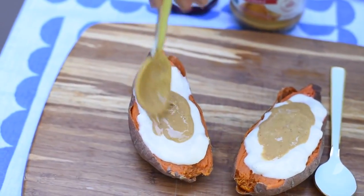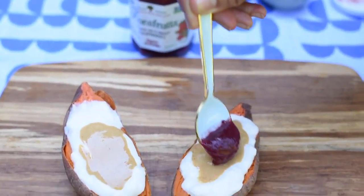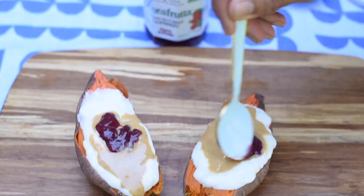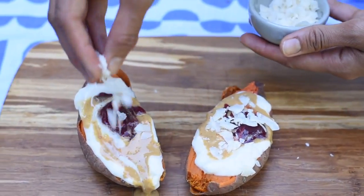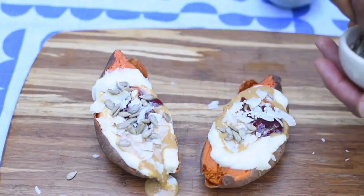Then we'll top it with some natural peanut butter as well as jam. I like this jam because it's sweetened with apple juice, so there are no added sugars, but it's still sweet and delicious. Finally, I'm topping my potatoes with coconut shreds and pumpkin seeds. You can use any kind of nuts or seeds that you like.